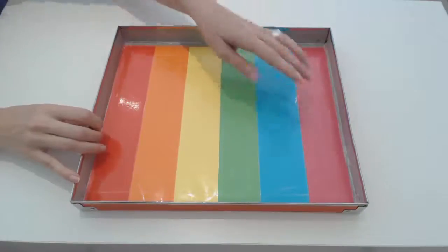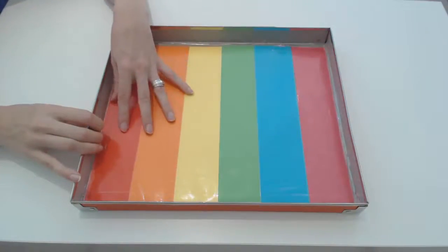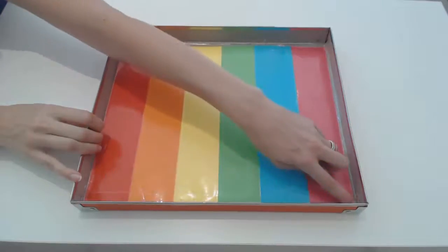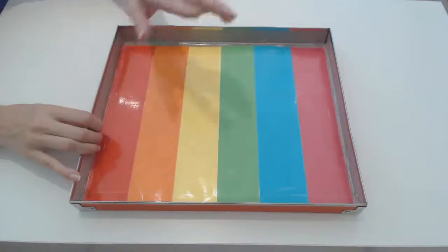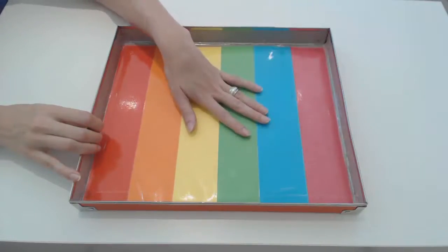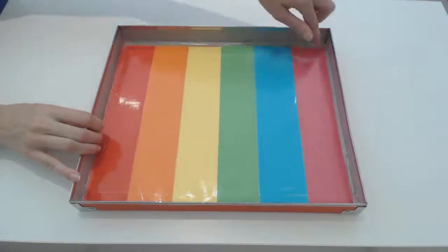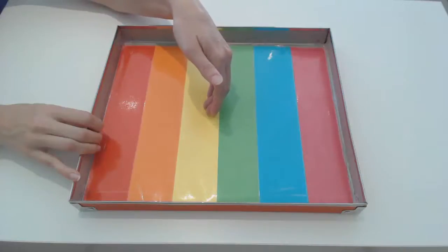What you do is cut the colored paper in strips to fit inside your box and fasten these in the box with some sticky tape on the sides. Then use clear contact sheet and put it in the middle so that the salt or whatever medium you use doesn't get underneath the different paper.